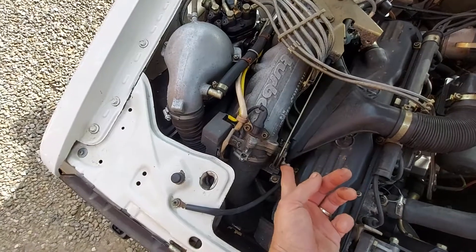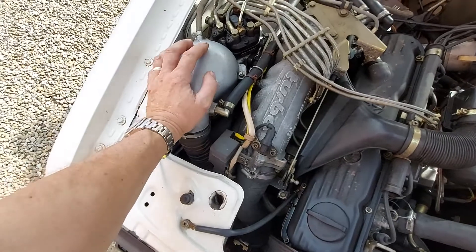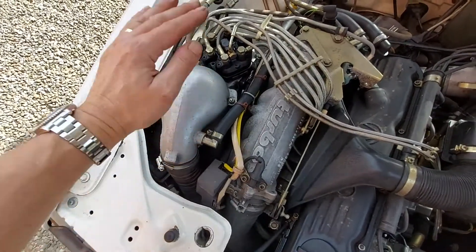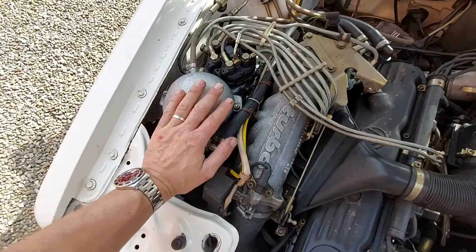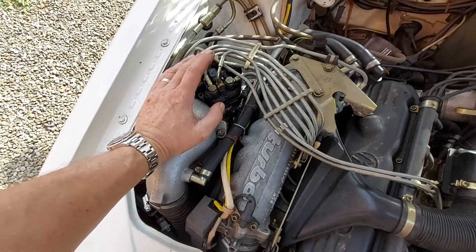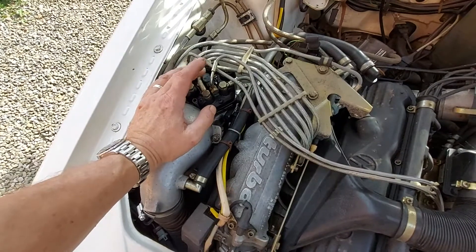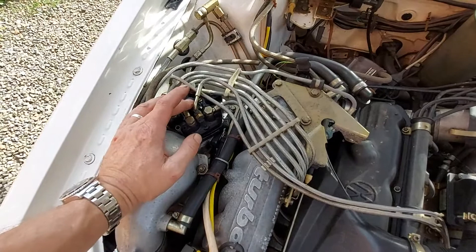That pressure acts against a plate inside the plenum. When you open the accelerator, the engine draws in more air and lifts that plate. The plate lifts higher if there's lower fuel pressure, or meets more resistance if there's higher fuel pressure. On a UR Quattro, the late great Phil Payne used to say the three most important things to check if it's not running right are: fuel pressure, fuel pressure, and fuel pressure — and he wasn't far wrong.